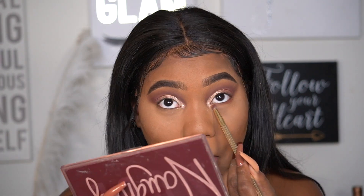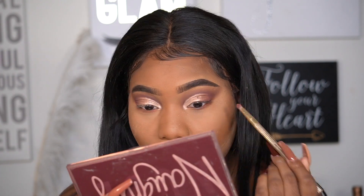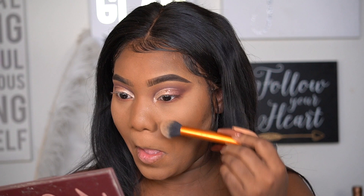With the pencil brush, there's a little of the deeper shade left, so I'm mixing that with the shade 'Arouse' and placing that mix underneath my waterline. Those are blended out under my eye with a little bit of fallout from the Naughty shade.